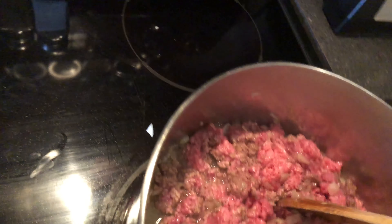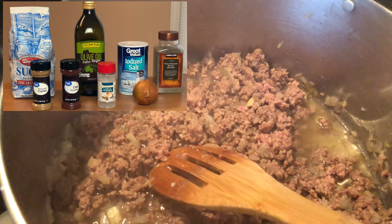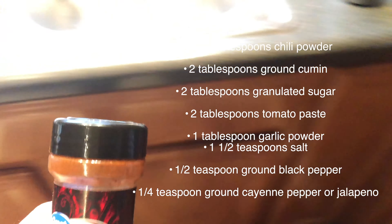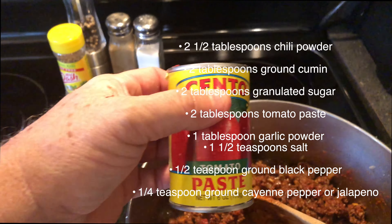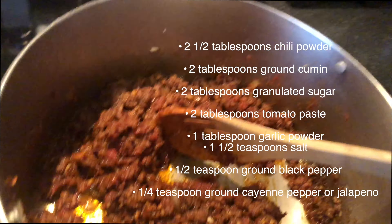Once you have it nice and browned up, add your dry ingredients: your chili powder, sugar, cumin, and garlic powder. Mix those in well.